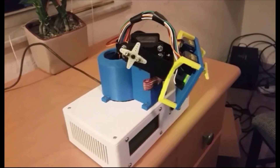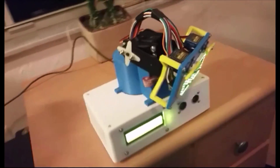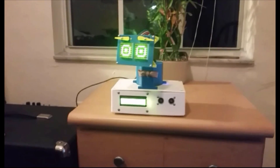Here, BroBot is looking in random directions. When I move my hand in front of the proximity sensor, it startles BroBot and he displays a surprise emotion. This also causes him to look around frantically.